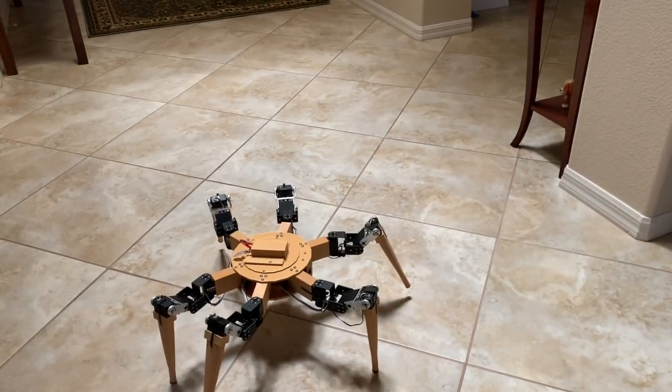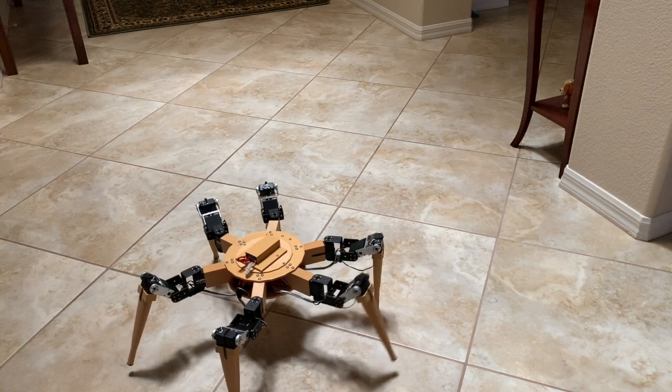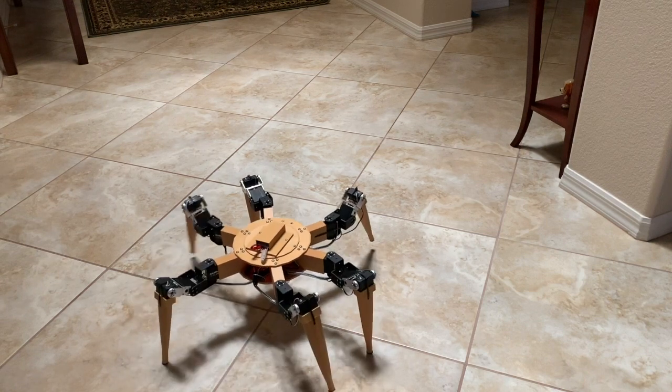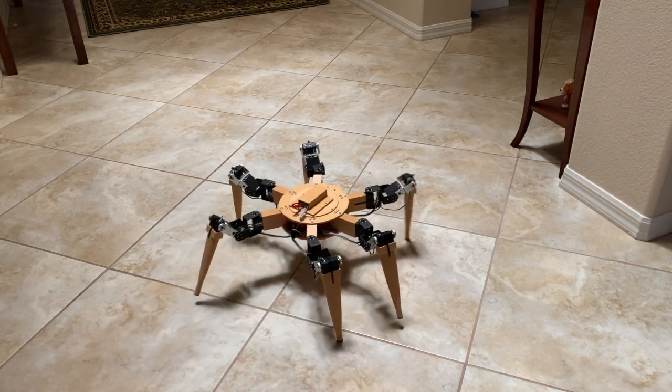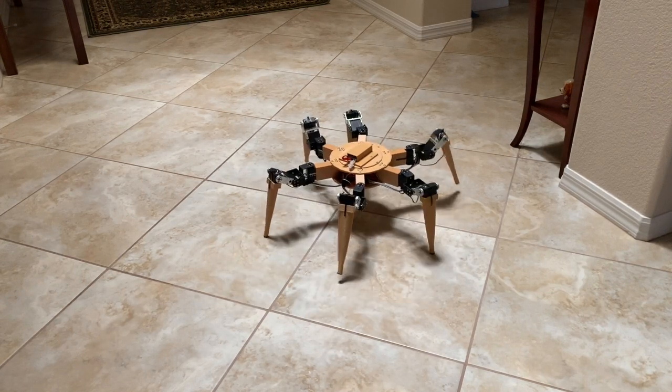Well, that is an overview of my hexapod robot project. Any comments will be addressed in the follow-on videos. Thank you for viewing.